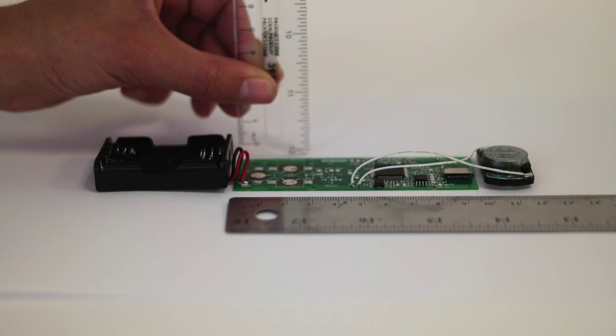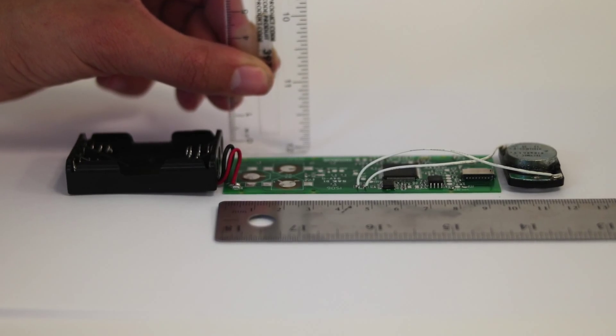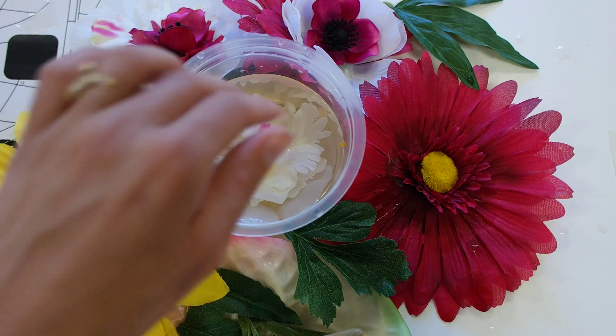The control module is only a few millimetres thick and it has chips on it for sound and memory. You can stick them on any non-conductive surface — and we've tried drawers, walls, boxes, books, all sorts of things.